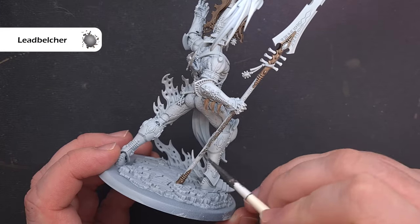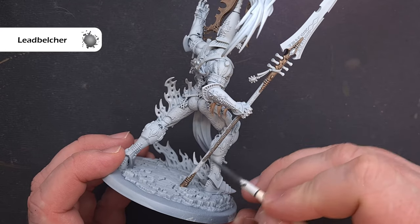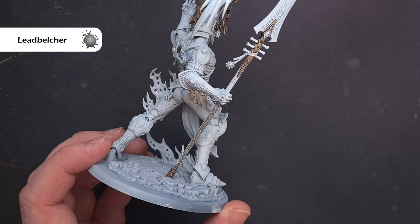Next up I want to paint the haft of the weapon and the color I'm going to use for this is Lead Belcher. Now you've gone over quite a light undercoat so you may want to use two coats — just keep that paint thin because you don't want to obscure any detail.